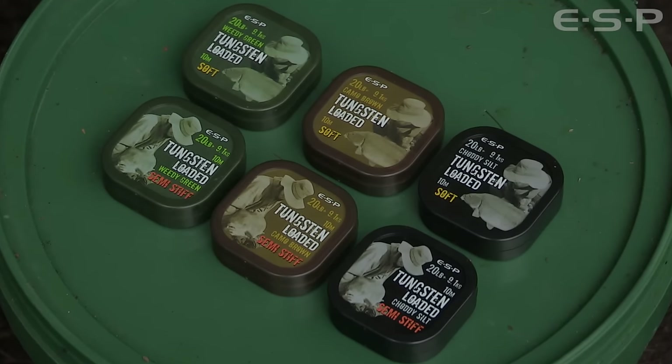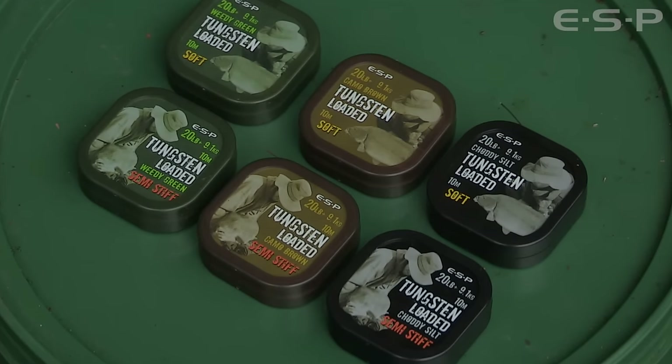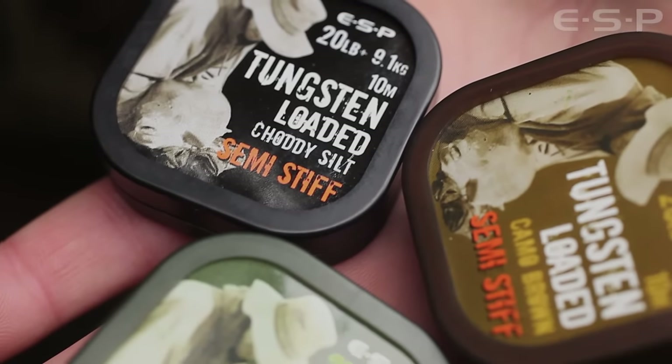It's certainly the best coated braid I've ever seen, the way it behaves and everything. What we're going to do is we're doing it in two different stiffnesses, a soft and a semi-stiff. They both have the same braided core, which is an ultra strong soft Dyneema core, and the coating dictates the stiffness. So we've got a really soft one and one that's semi-stiff, perfect all-rounder.